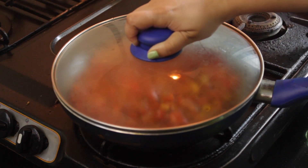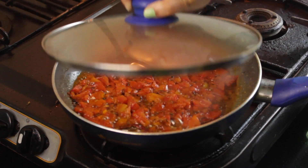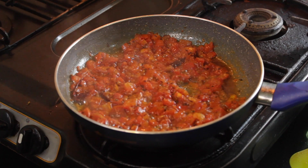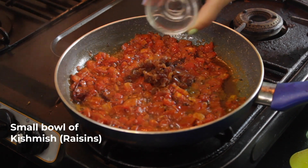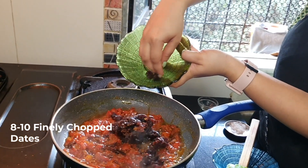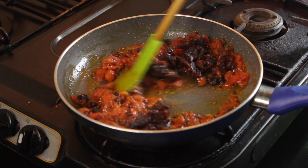Cover and cook for 4-5 minutes. Check in between so the tomatoes don't burn. Now add a small bowl full of raisins, then 8-10 dates chopped roughly. Mix all of these together well.